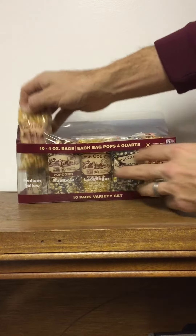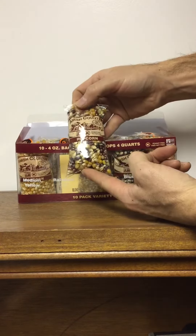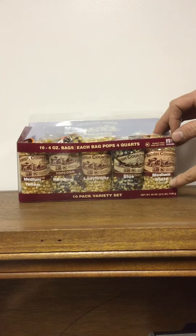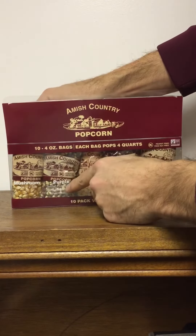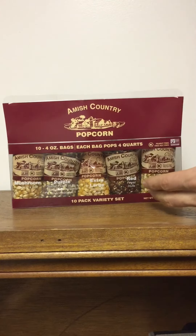On the front row you have a medium yellow, a rainbow, a ladyfinger, a blue popcorn, and a medium. Then on the back side here we have a mushroom popcorn, purple, extra large, red, and a baby white.